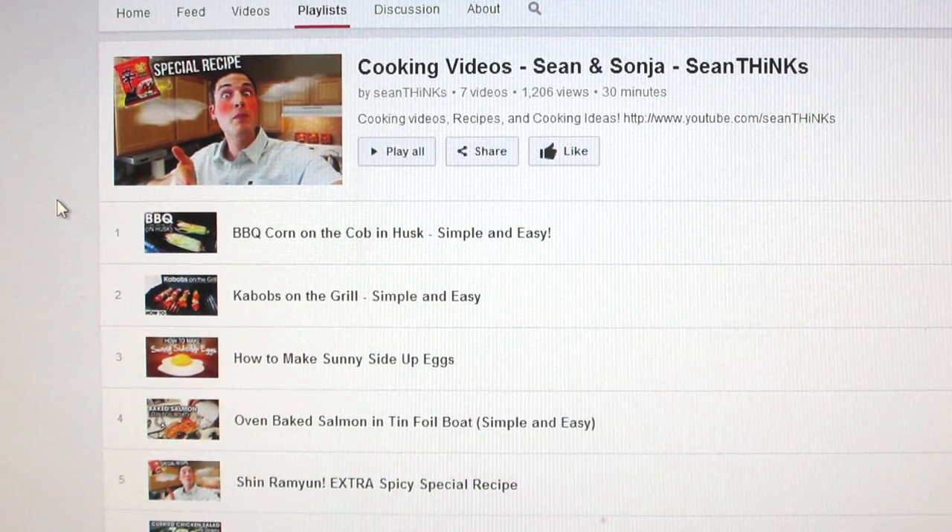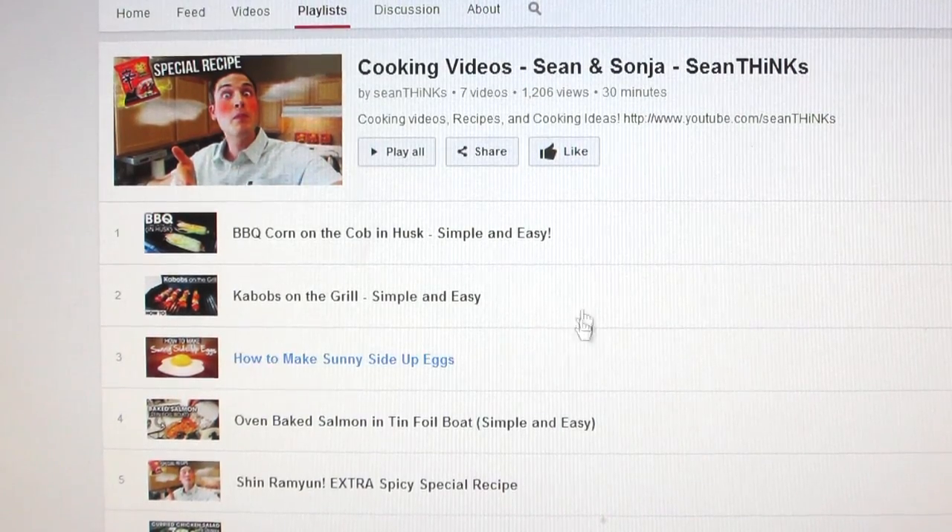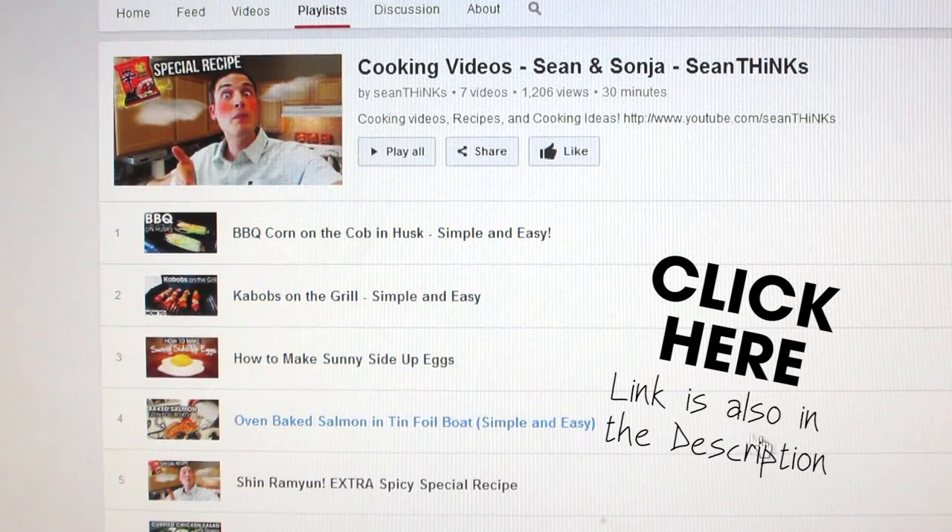If you liked this video, you'll probably enjoy some of the cooking videos we've made. Click here to check out a playlist of cooking videos on the Sean Thinks channel.